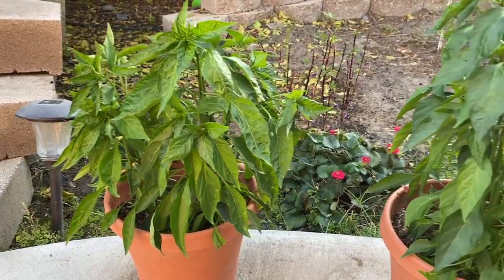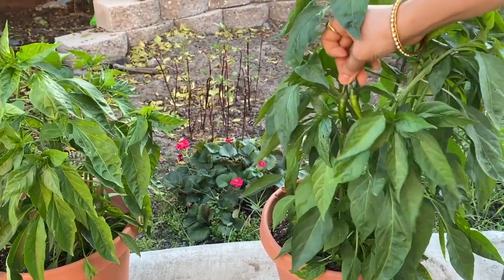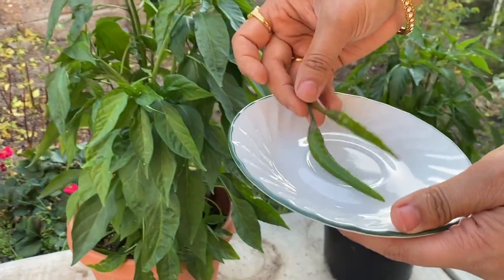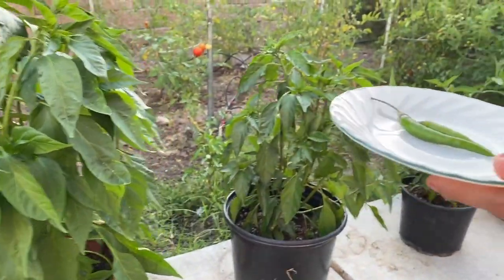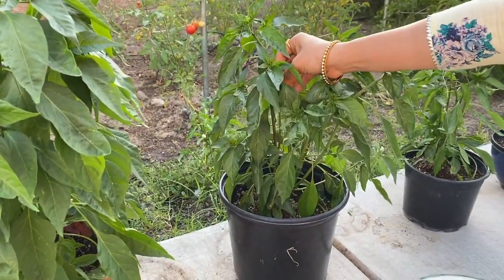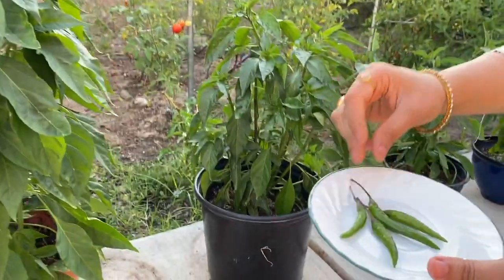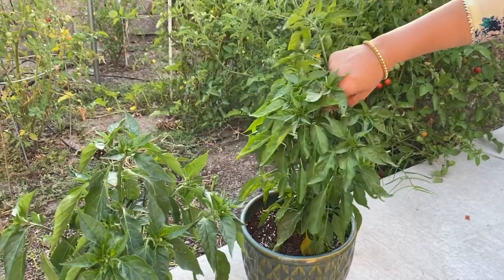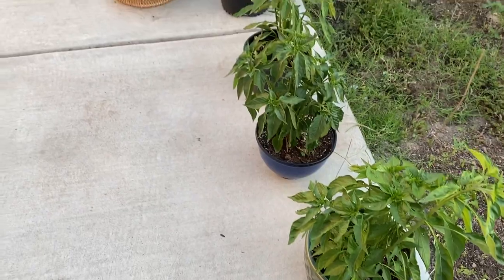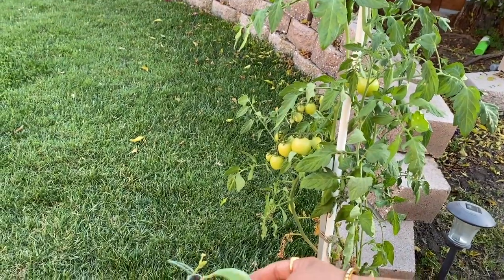Coming to next — there are chili plants. You can buy seeds from the chili plants, or you can buy the chili plants directly. You can start them in a pot.